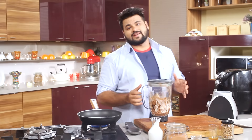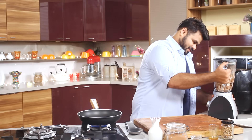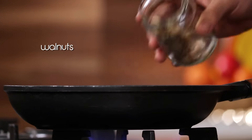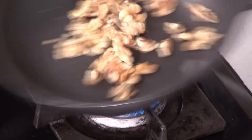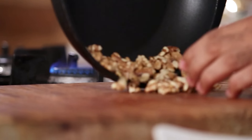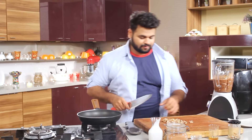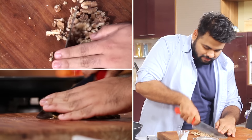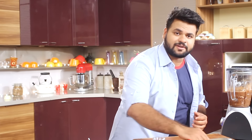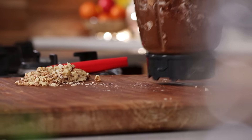Quickly blend this. And while it's getting blended, let's toast some walnuts. You can get the beautiful aroma of walnuts. Once done, using a knife, just roughly chop them. Perfectly toasted — and both the walnuts and the blend are done.